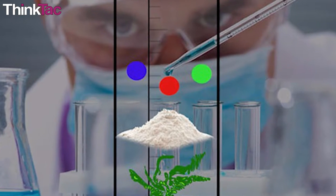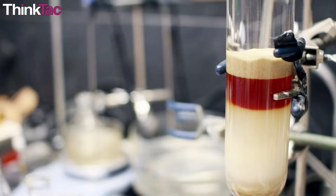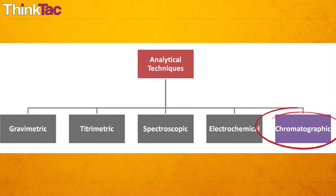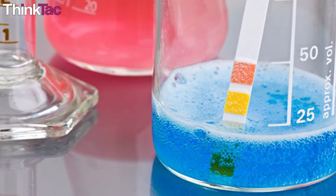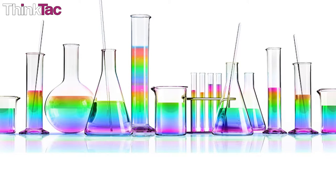But in the real world, this very concept is applied in laboratories to perform complex experiments. Chromatography is an analytical technique commonly used for separating a mixture of chemical substances into its individual components. But the principles that chromatography uses are actually simple and easy to understand.